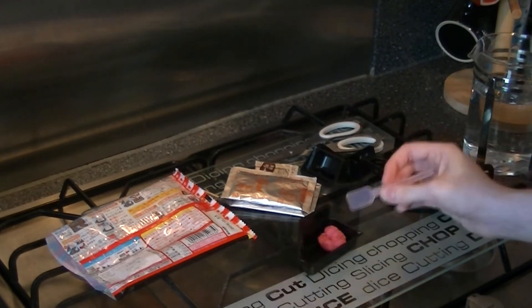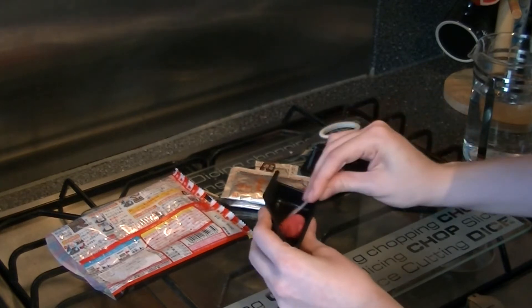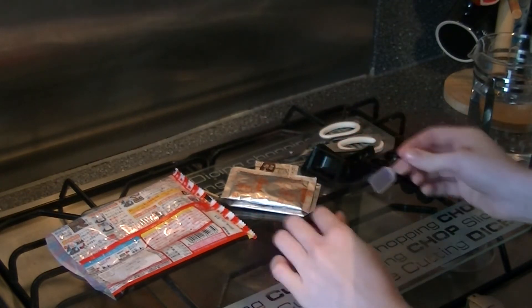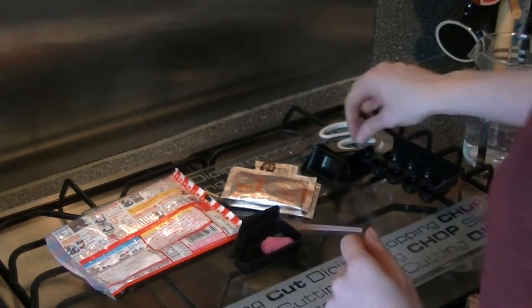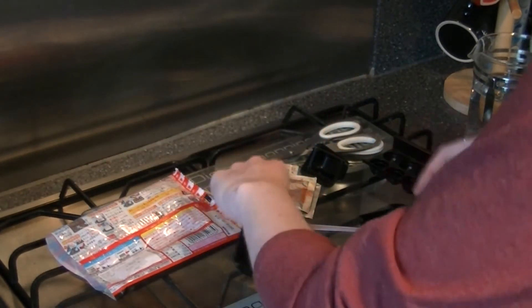I think that's pretty well mixed in. It's weird — it's got the sort of look and consistency of a big hunk of bubblegum. Next thing is we're going to split this into eight pieces and use these little tentacle molds to make our octopus tentacles.